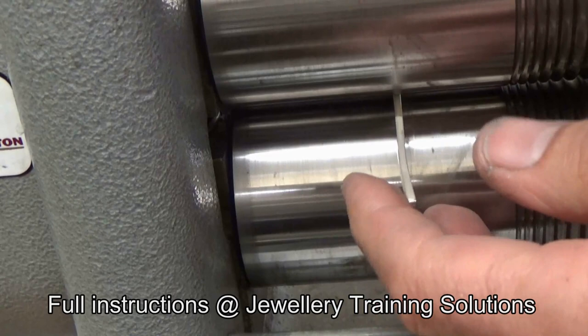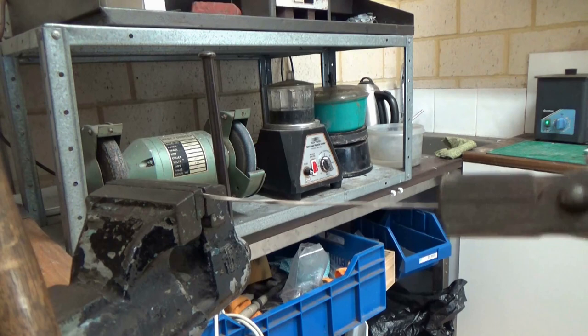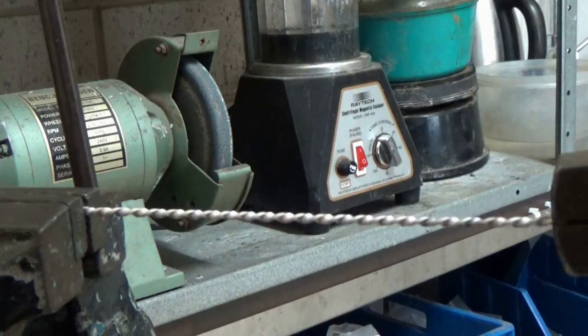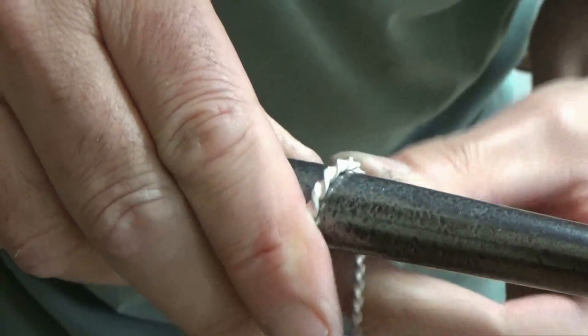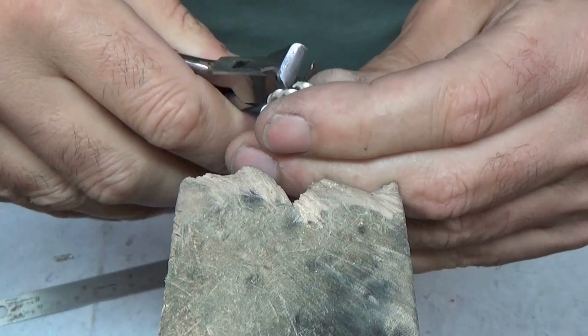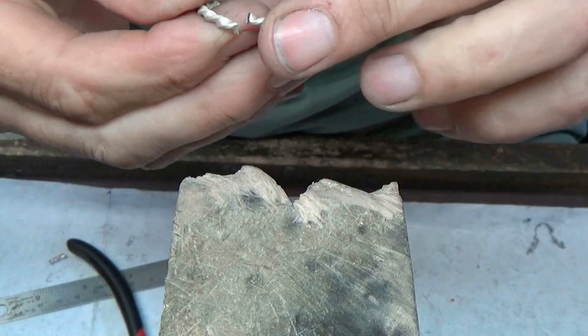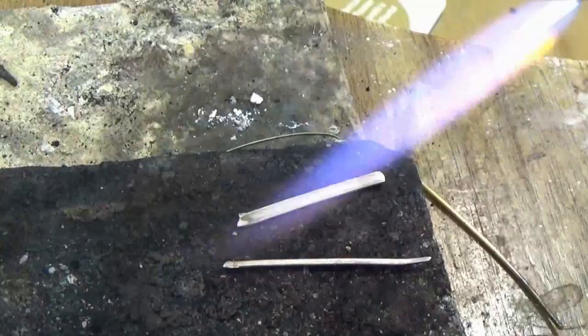Work it down to around about one millimeter thick, which will spread the width a little bit as well, and start twisting. Get a tight twist on it — it's getting quite tough now because it hardens up as you work. These earrings are going to be formed around the mandrel, and it has to go around twice. You can check to see if you want them any bigger and just push them up the mandrel if so.